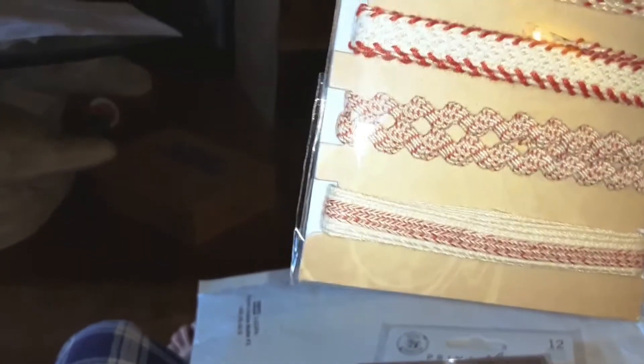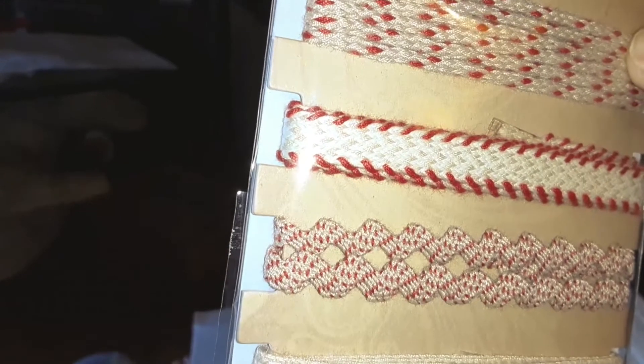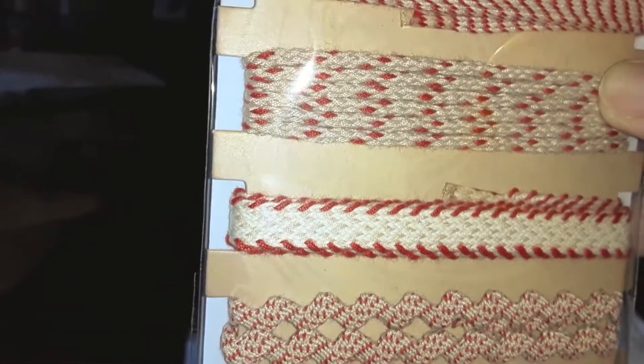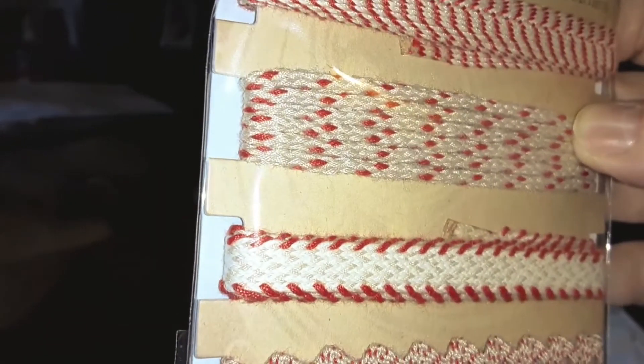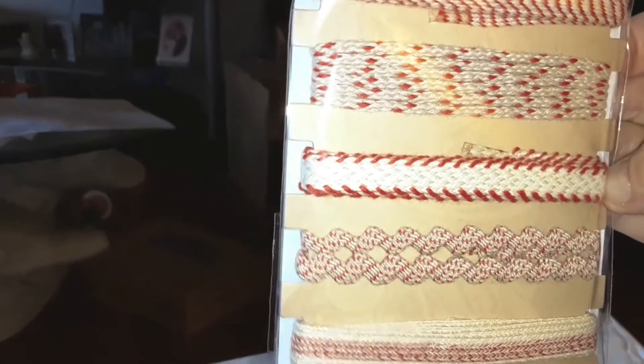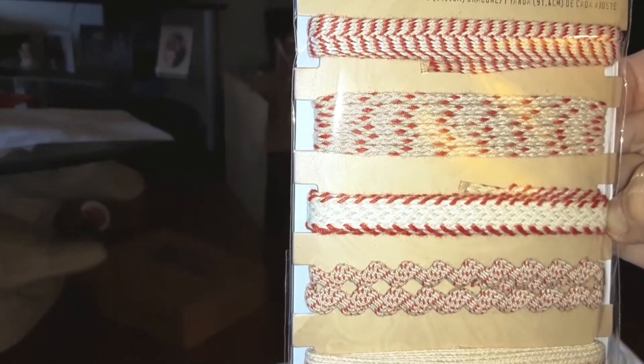They also have a mindlesscrafting.com store and I've ordered several things from them. I've seen this trim that I'm going to use for dolls too — isn't that very pretty? There are five trims each.